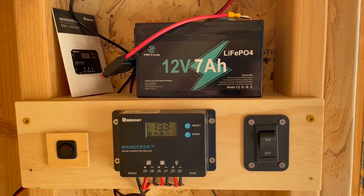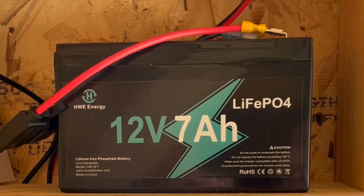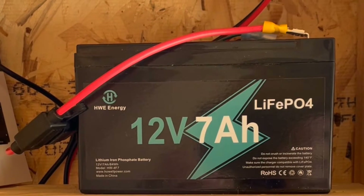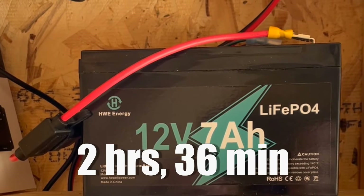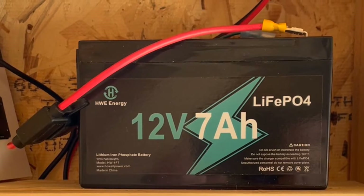The battery is a small 12 volt 7 amp hour lithium battery, capable of running my lights on its own for just under an hour straight. It can be fully recharged with the solar panel in a little over two and a half hours. I'll get into how to figure all that out in the detailed section coming up.